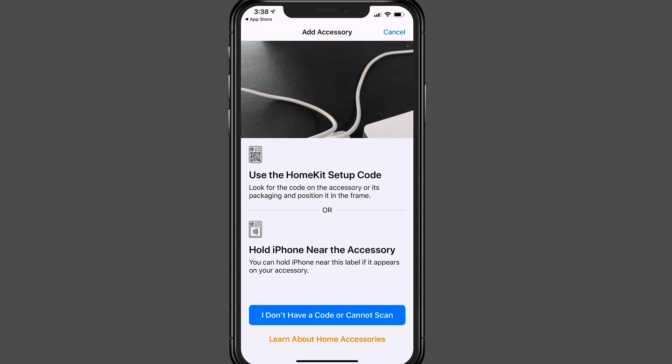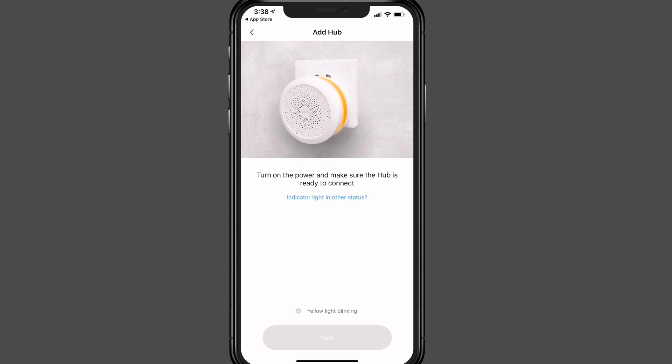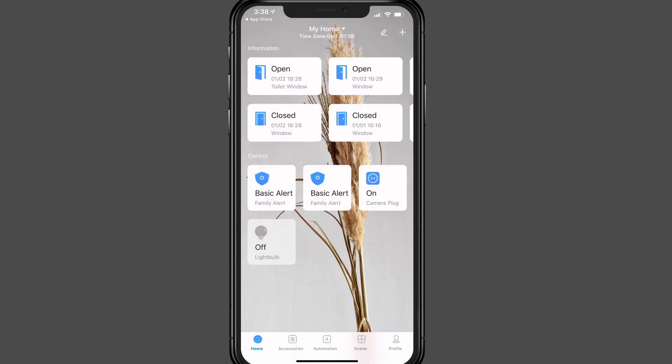Next it will ask you to scan the HomeKit code that comes inside the actual Aqara hub box. I've already done that and set that up, so I won't show you that process, but once you do it will connect to your network and your hub will be set up. I'll go ahead and cancel and go back to show you what it looks like once it's connected.